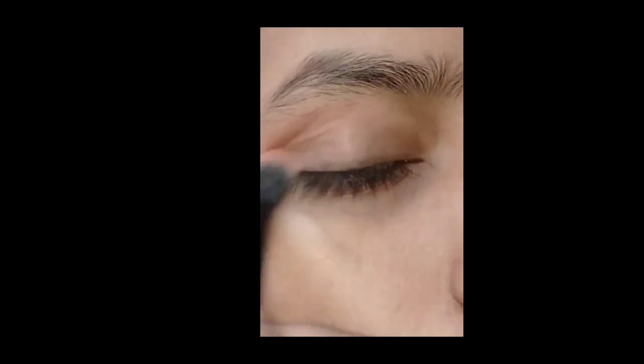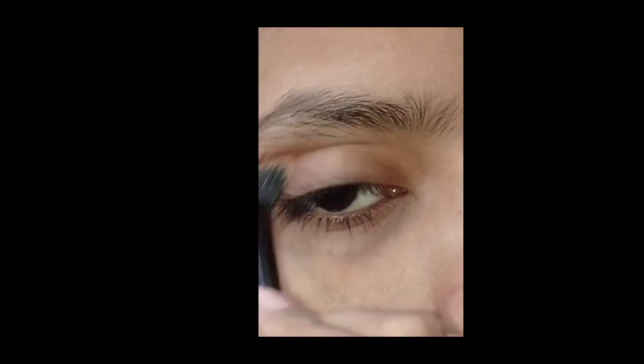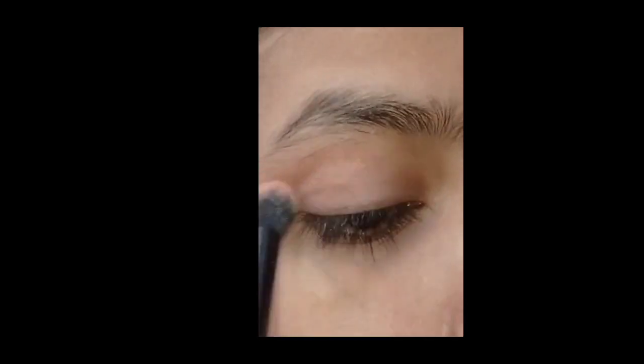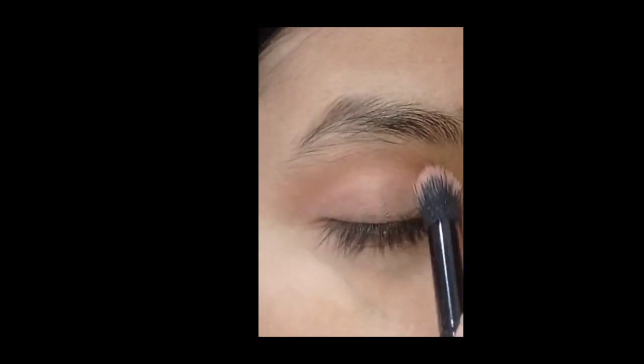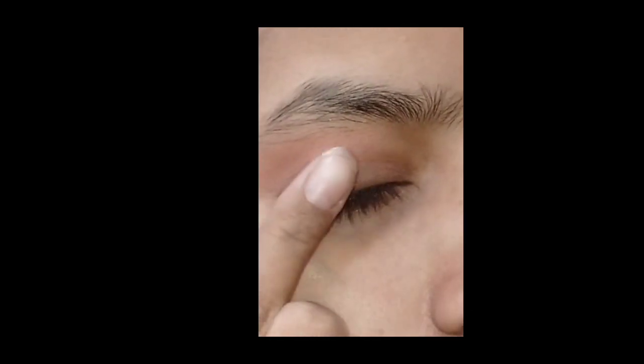First of all, I have made a transition shade in your palette. And now I am building it on my outer crease. Now I am blending it. I have made it on speed 2x so that the video will be short and you will not be bored.